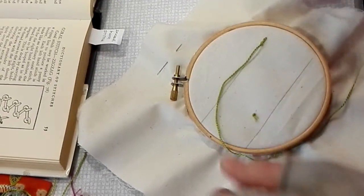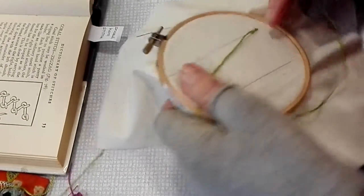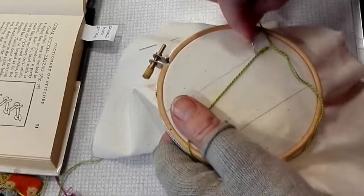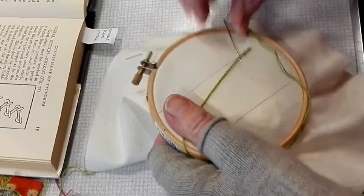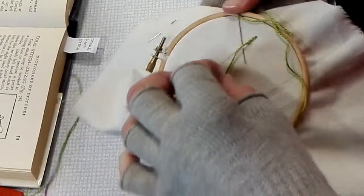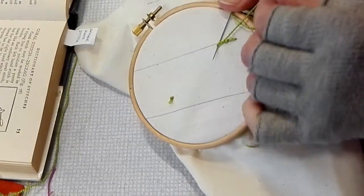It was terribly ungainly because I'm not right-handed, but you're holding your thread down there. Do your stitch underneath — it can be at right angles or slightly slanted. It goes underneath the thread, and then the thread goes underneath the point.